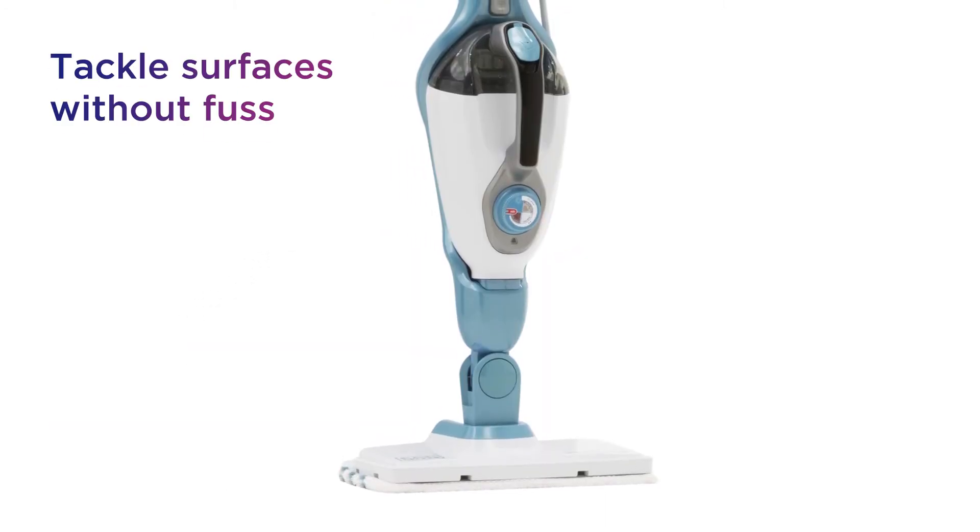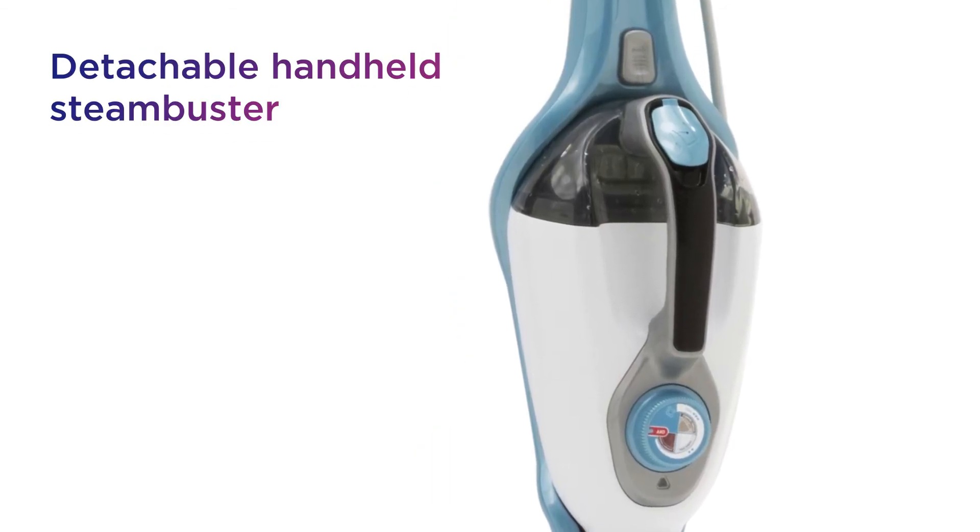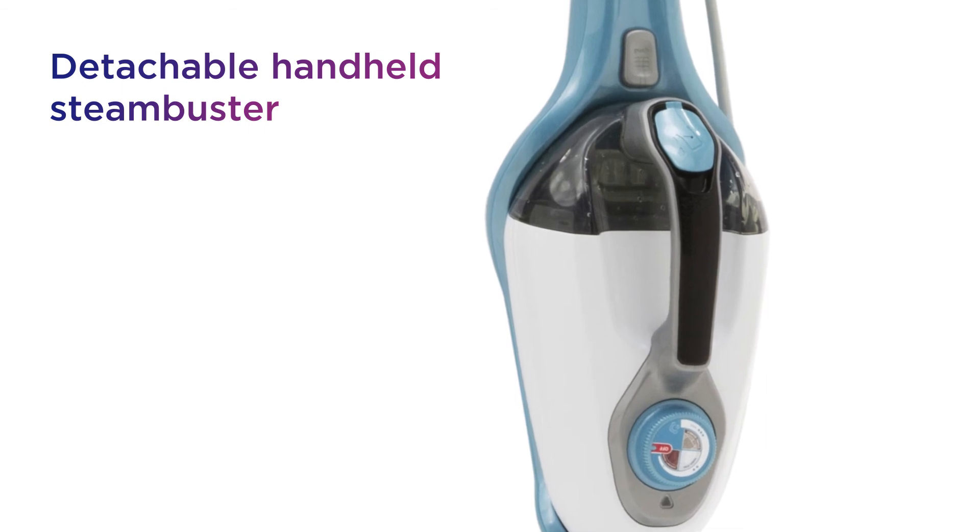Tackle surfaces without fuss by utilising the detachable handheld Steam Buster, which offers easy portability to help you clean tiles, ovens, glass and more.